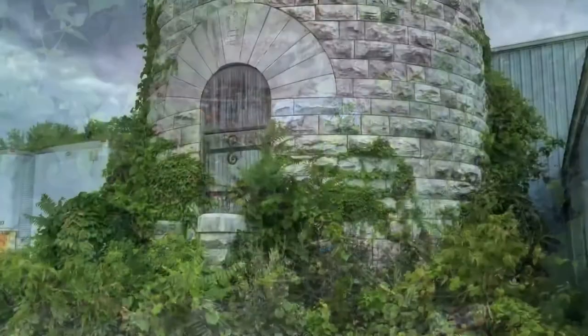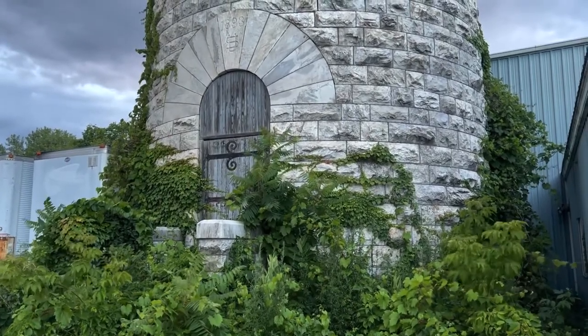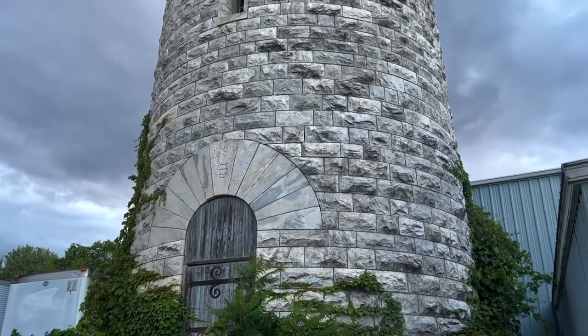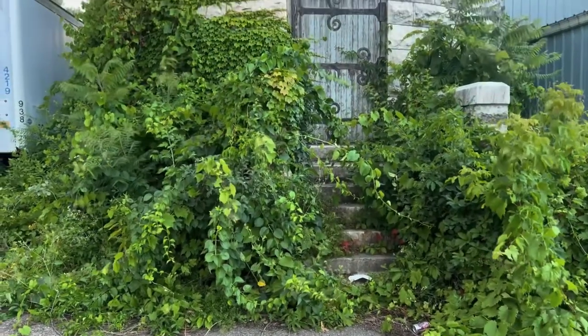In the early 1960s, the tower was deeded to the town of Essex as part of the water system. Although no longer used as an operating water tower, the town generously allows the Essex Community Historical Society to open the tower to the public on special occasions.